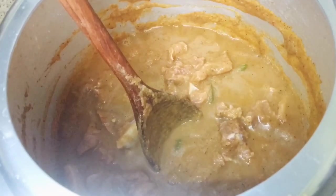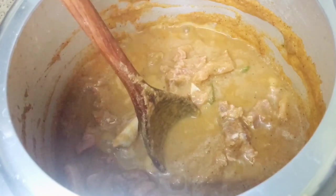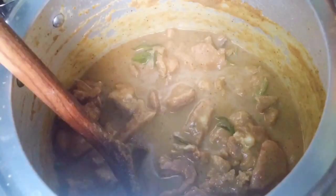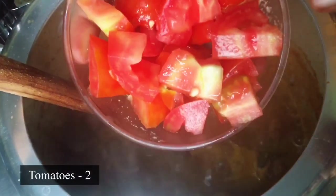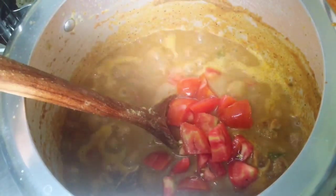1 g of Mutton. We are going to cook it for 5-10 minutes. The sauce cooks for about 10 minutes.